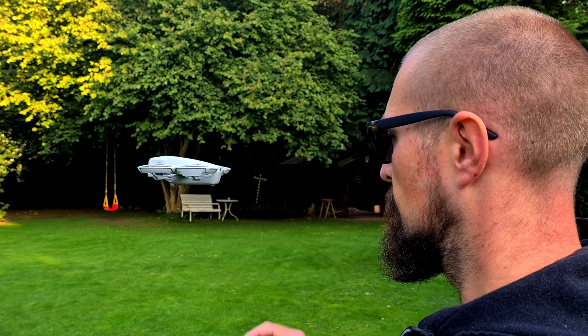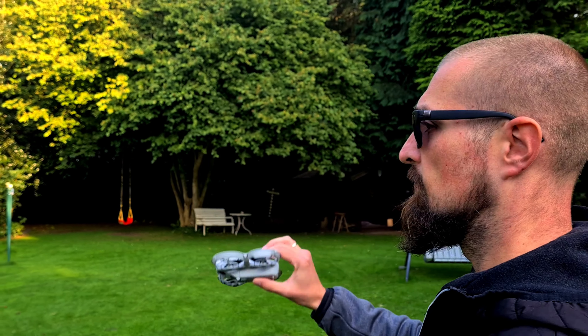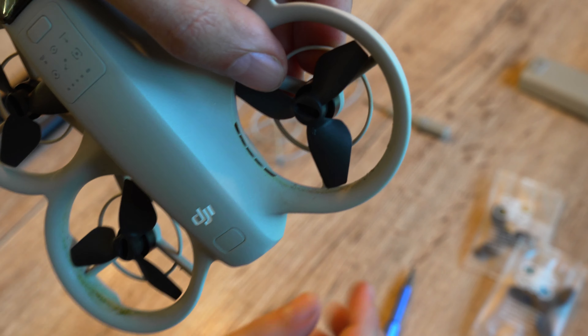Make absolutely sure the DJI Neo moves smoothly with no jerks — only then can you be sure the propeller blades are installed correctly. If everything works, you can land the drone. If you run into any issues during the flight, stop the test immediately and check if the correct propellers are installed and the screws are tight. As you can see, it's not a big deal — in fact it's pretty easy if you have the right tools. I'll link the screwdriver set I used down below.